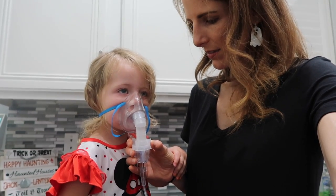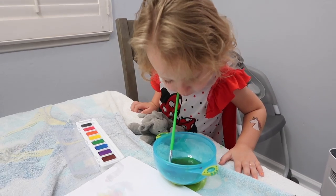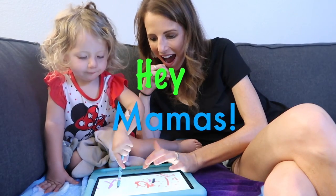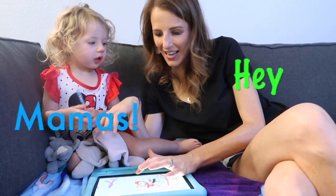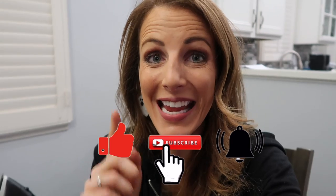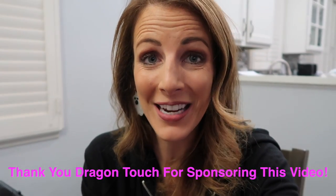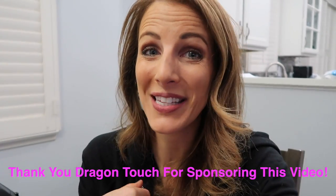We have one little sick girl. How do you keep a sick toddler entertained and resting at the same time? Before watching this video, please make sure to give it a thumbs up, press that subscribe button, and ring the bell so you're always notified when I have a new vlog up. And I want to give a special shout out and thank you to Dragon Touch Tablets for sponsoring this video.